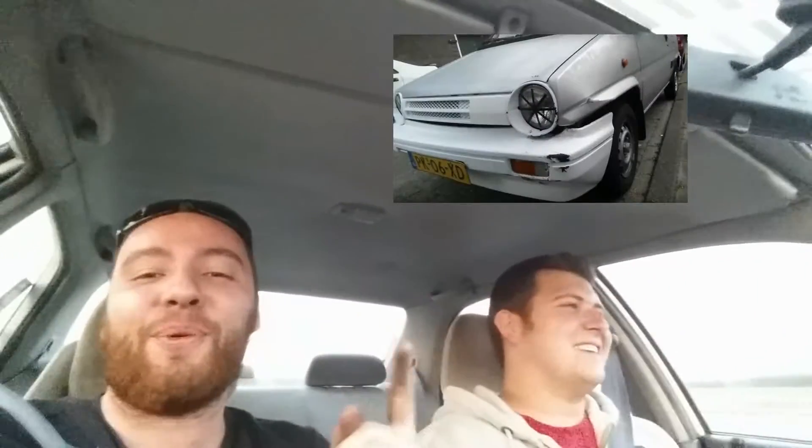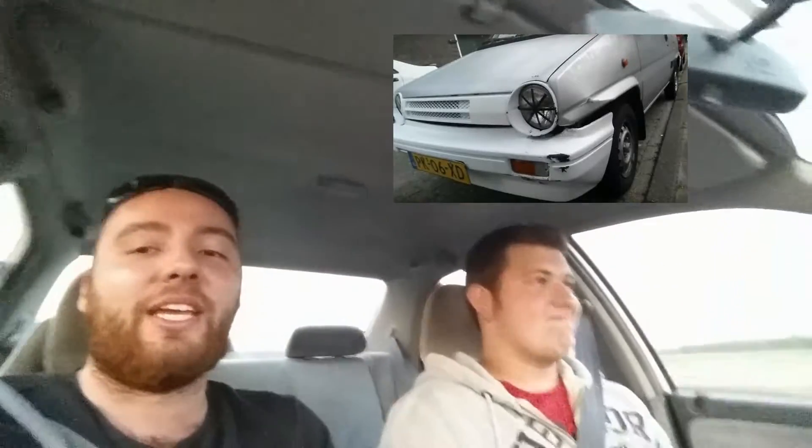In case you're wondering why we picked up the parts, check out this video. Because Case here, he crashed the city last time.